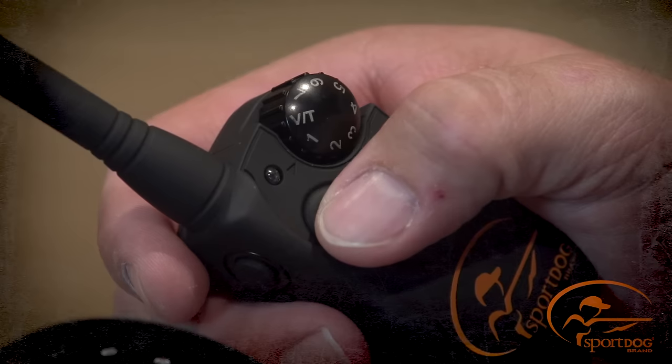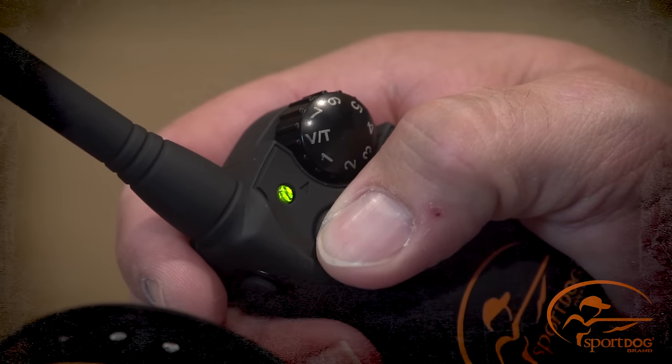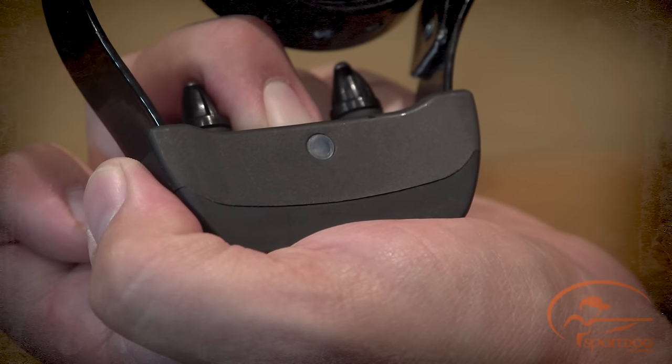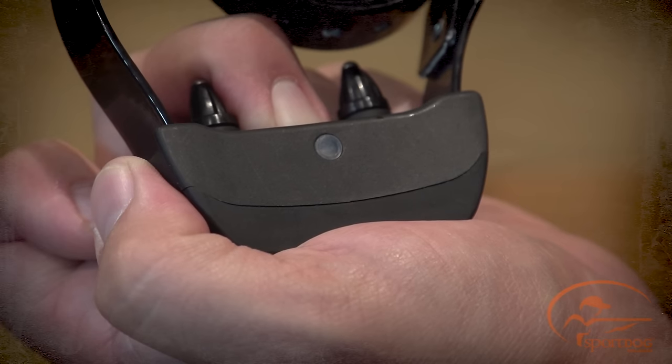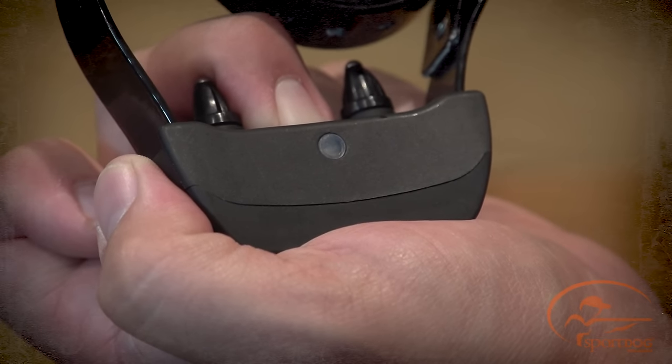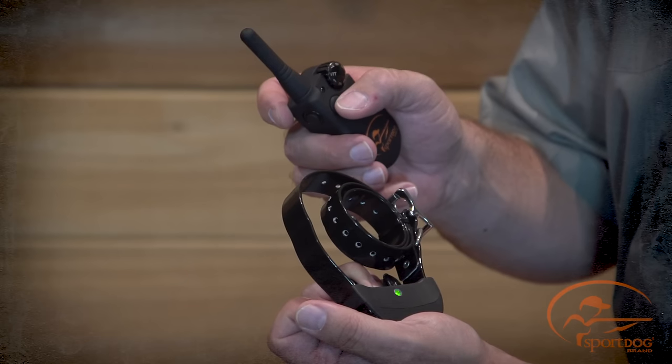Press and hold the upper button on the remote transmitter until the receiver indicator light flashes five times. Once the receiver indicator light has flashed five times, the collar receiver has been matched and will begin flashing, indicating normal operation.